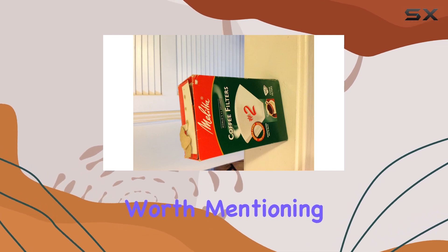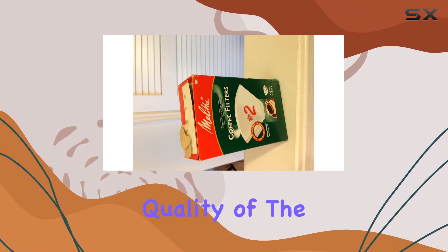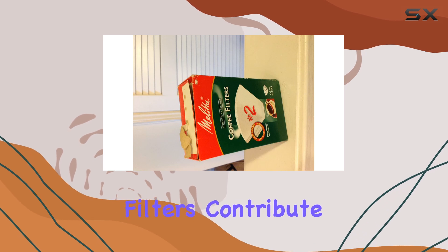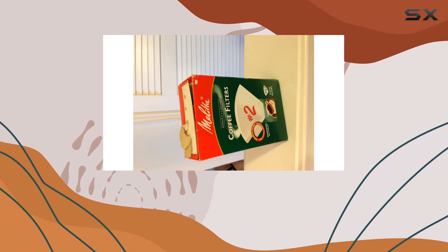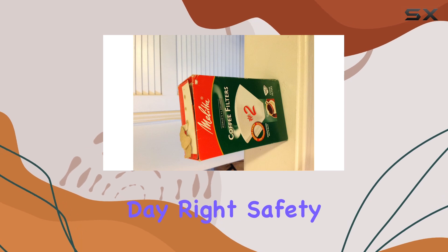Another aspect worth mentioning is the use of number two paper cone filters. This might seem like a minor detail, but it plays a significant role in the quality of the coffee. These filters contribute to a cleaner cup, removing most of the coffee oils and fine particles that can pass through other types of filters. This results in a smoother, better-tasting brew that can make all the difference in starting your day right.